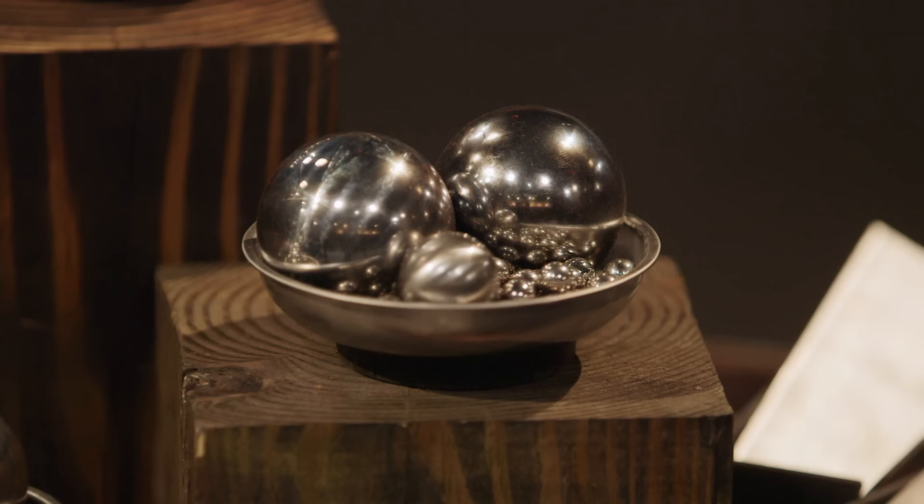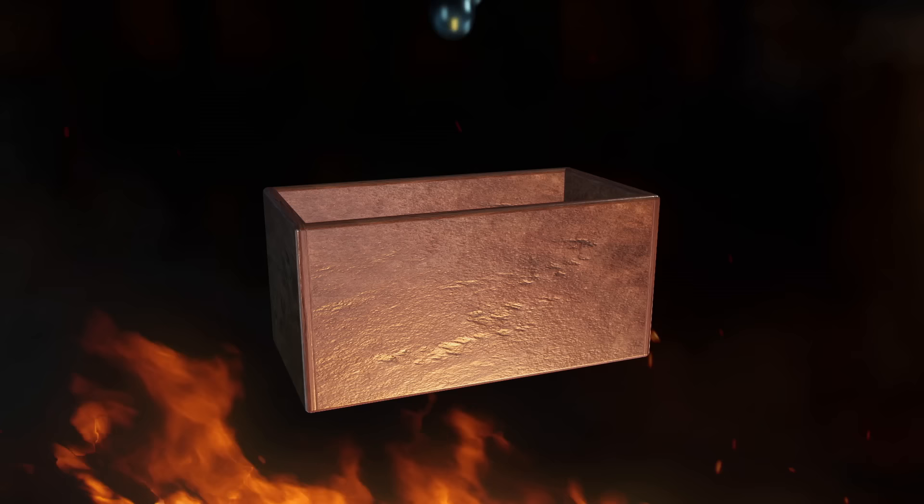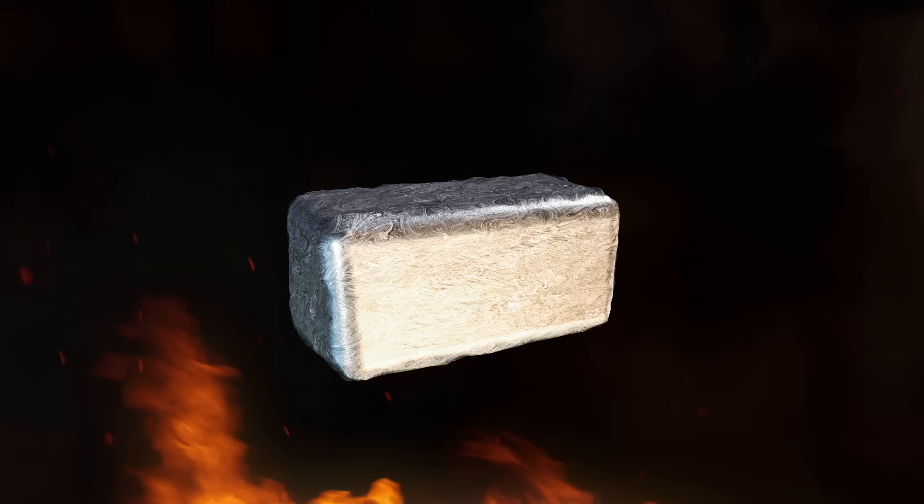In your first round of competition, you're going to have to take these big round balls of 52100 steel and collapse them all down into those rectangular canoe canisters. You have to fit every single steel ball that is in that dish into that canister to make that signature blade in your signature style, between 12 and 14 inches in length.